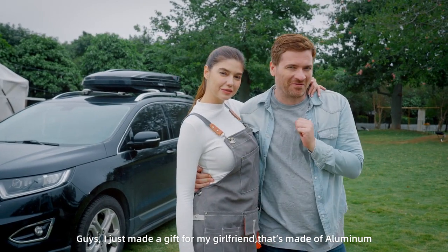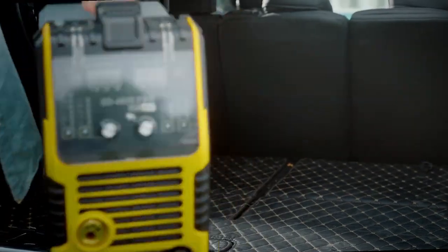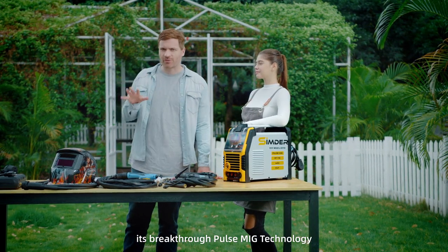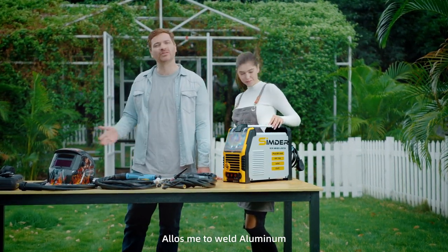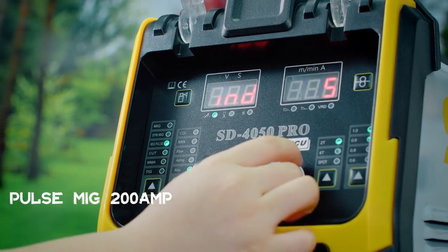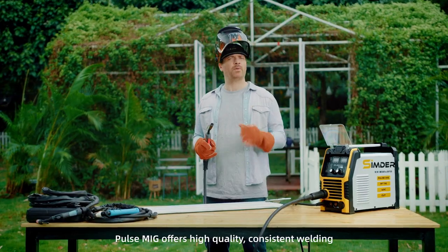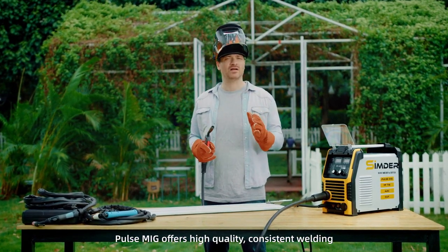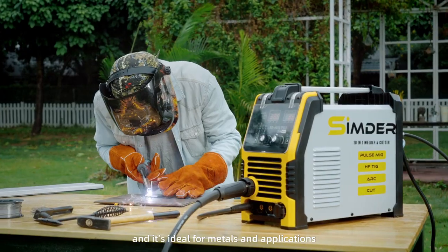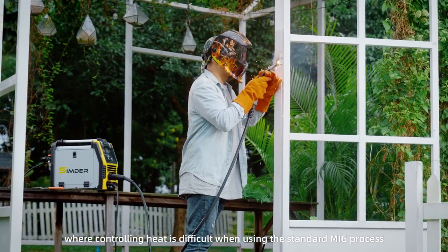I just made a gift for my girlfriend that's made of aluminum. Now, with the SD4050 Pro, its breakthrough PulseMig technology allows me to weld aluminum without any distortion or burn-through. PulseMig offers high-quality, consistent welding with a fairly low splatter rate compared with conventional MIG welders, and it's ideal for metals and applications where controlling heat is difficult when using the standard MIG process.